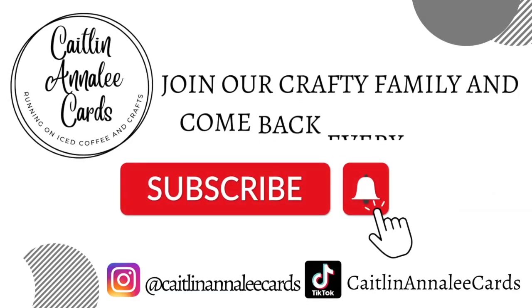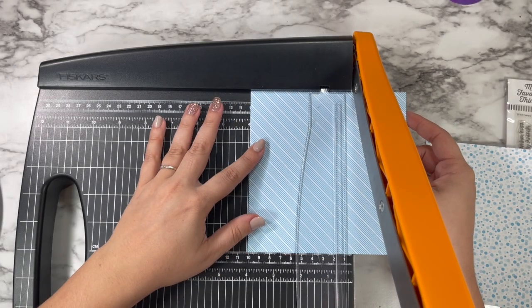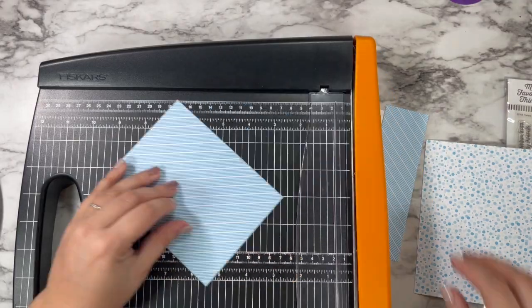And if you are new here, now's a great time to go ahead and hit that subscribe button and click the notification bell. Give this video a thumbs up because it helps the algorithm keep pushing my videos out to people like you who are looking for crafty inspiration every Friday.